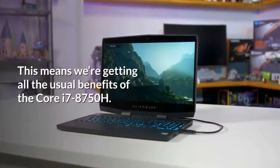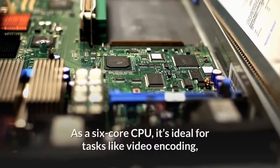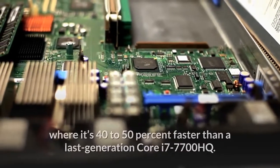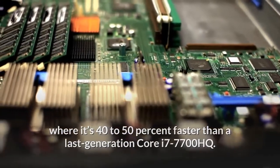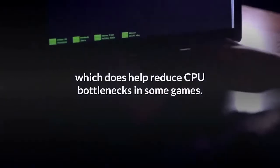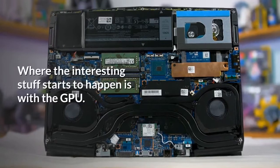This means we're getting all the usual benefits of the Core i7-8750H. As a six-core CPU, it's ideal for tasks like video encoding, where it's 40 to 50 percent faster than a last-generation Core i7-7700HQ. It's also faster in single-threaded workloads by around 10 percent, which does help reduce CPU bottlenecks in some games.